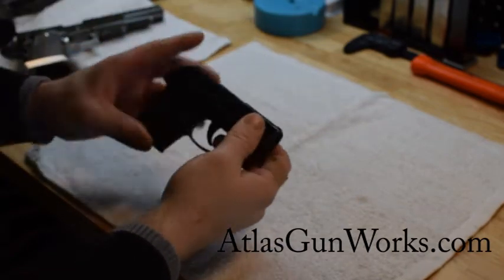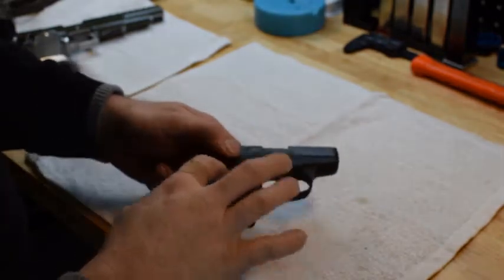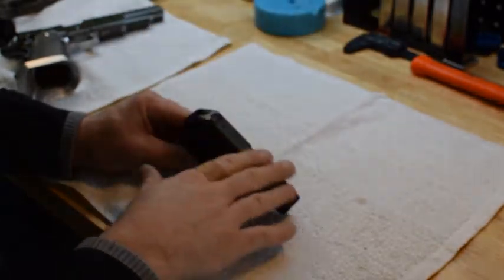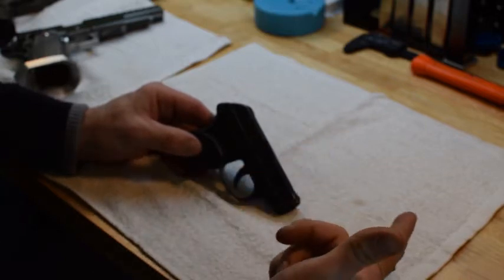We'll start with your old-fashioned, most basic gun coating, which is bluing. This is my little Ruger LCP — of course the body is plastic, but up here is the bluing. Super cheap. It's just a dipped chemical; it creates a chemical reaction on the metal surface.